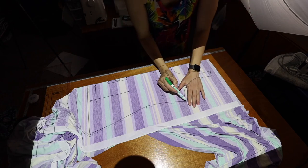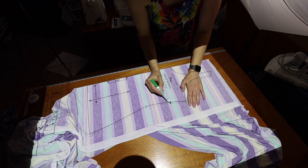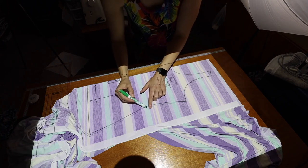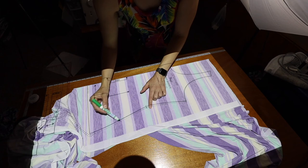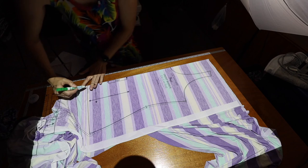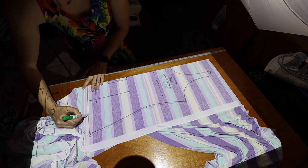I have a size 8 bust, so I grade out to the size 10 waist and then back in to the size 8 hip, and I'll do the straight hem option.